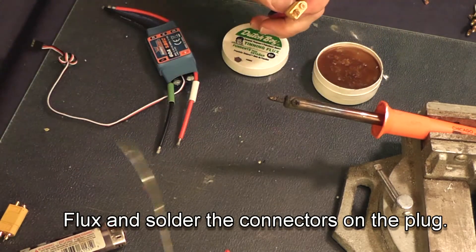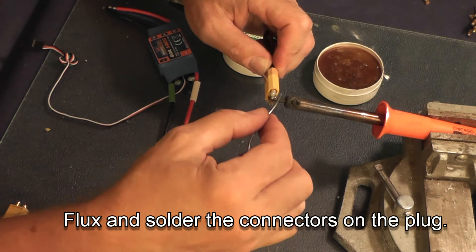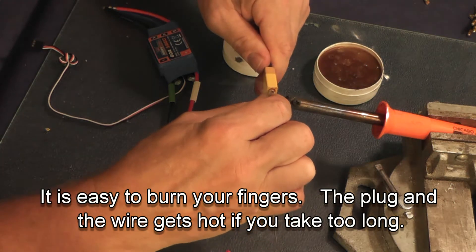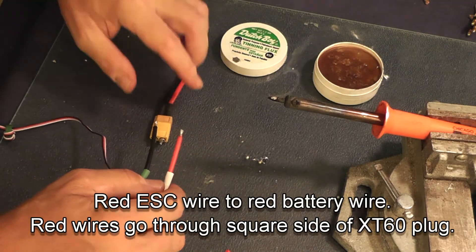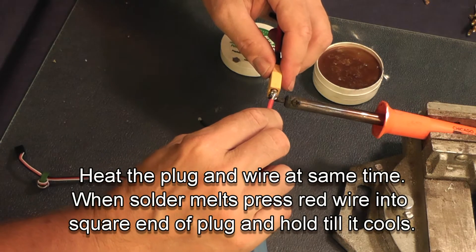After fluxing the connector, touch it to the soldering iron and fill the plug with enough solder that you'll be able to solder your wires in. Make sure you get the right red wire to the right plug — it goes to the flat side of the XT connector. If you get it backwards you will waste a speed control when you plug it in.